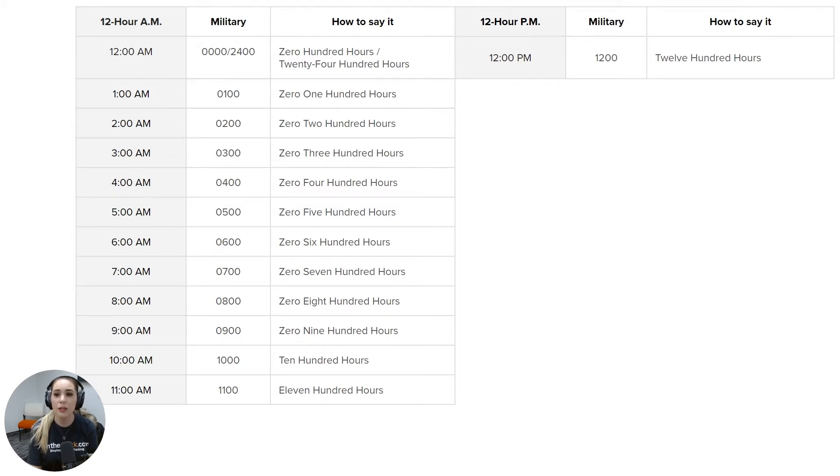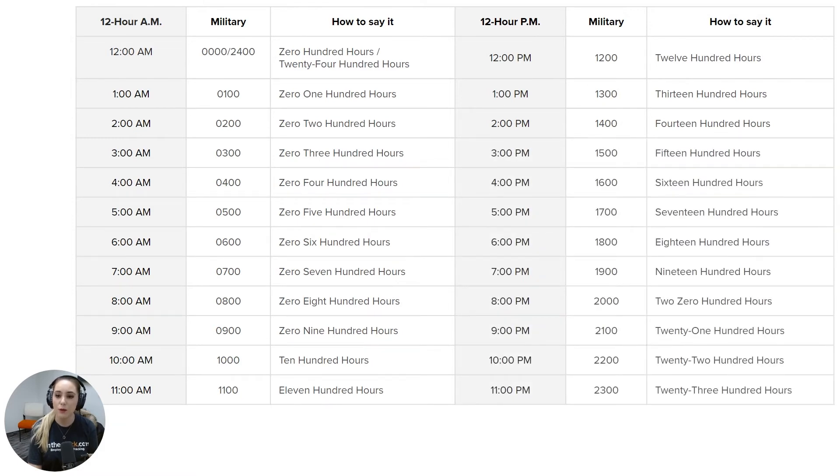For 12 p.m. it stays the same — it would be written as 1200 and said as twelve hundred hours. Starting at 1 p.m., military time continues on to 13. So for 1 p.m. you would write 1300 and say thirteen hundred hours. 2 p.m. would be written as 1400 and said as fourteen hundred hours. And 3 p.m. would be written as 1500 and said as fifteen hundred hours, and so on.